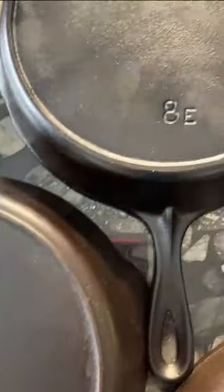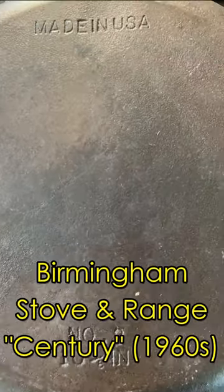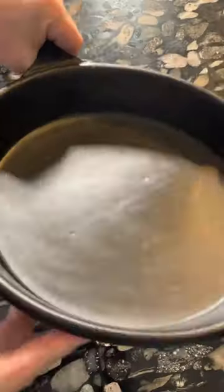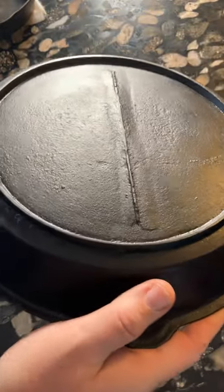Makers of cast-iron cookware changed the designs of their pans gradually as the 20th century changed our technology. But there are some clues that can be used to instantly spot a vintage cast-iron pan. Most cast-iron pans made in the 1800s to the early 20th century had a mark on the bottom called a gate mark.